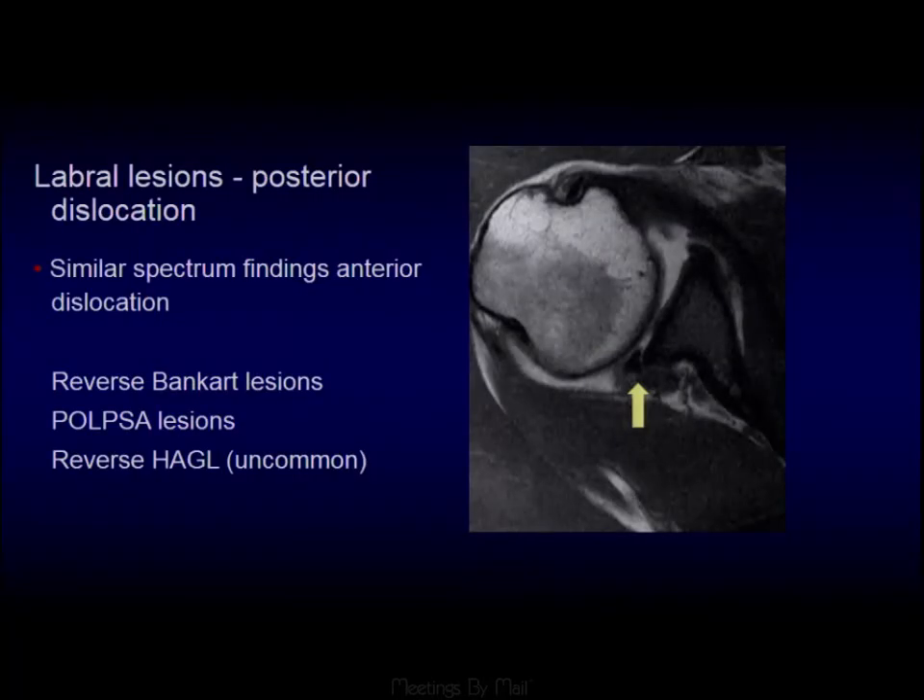Posterior labral tears are very similar to anterior tears — you're looking for fluid extending at the base of the labrum. In the same way, we can get reverse HAGL lesions, reverse ALPSA, and reverse Bankarts, all associated with posterior dislocations. There is a nice example showing the position of the humeral head posteriorly subluxed with respect to the glenoid.